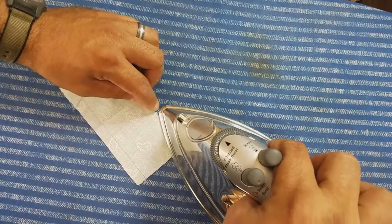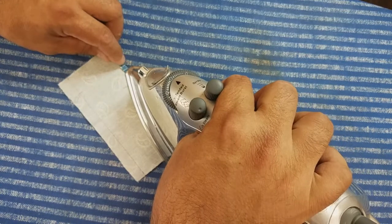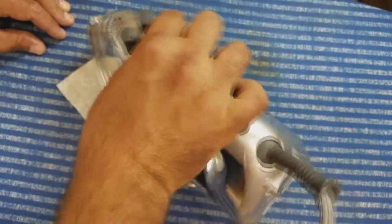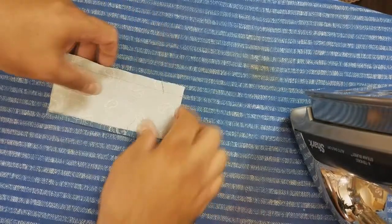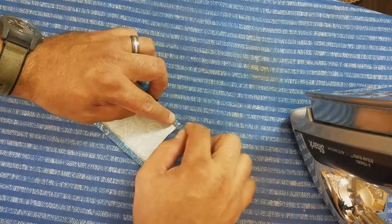When I was teaching myself how to sew years ago, I really wish someone would have told me just how important ironing was to sewing. Because on some projects, you'll probably spend more time pressing and ironing than you will actually sewing the material.